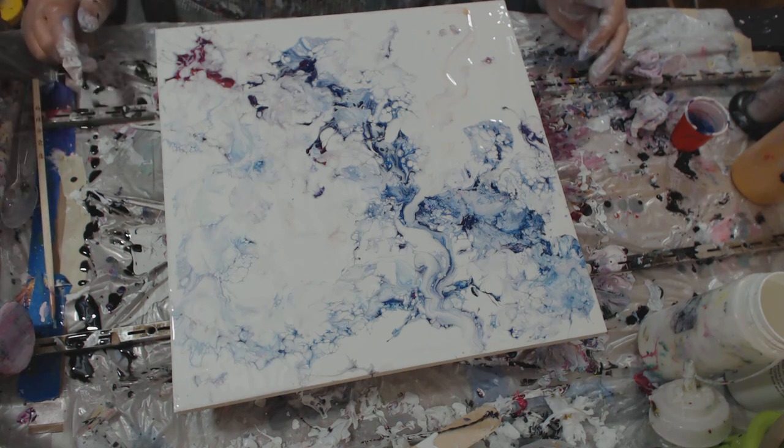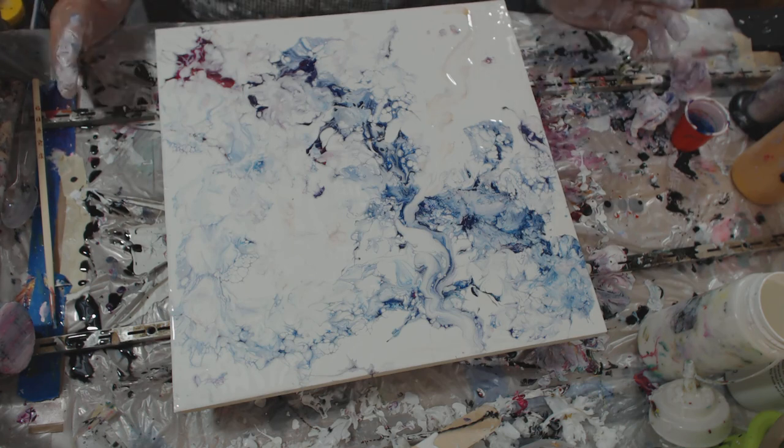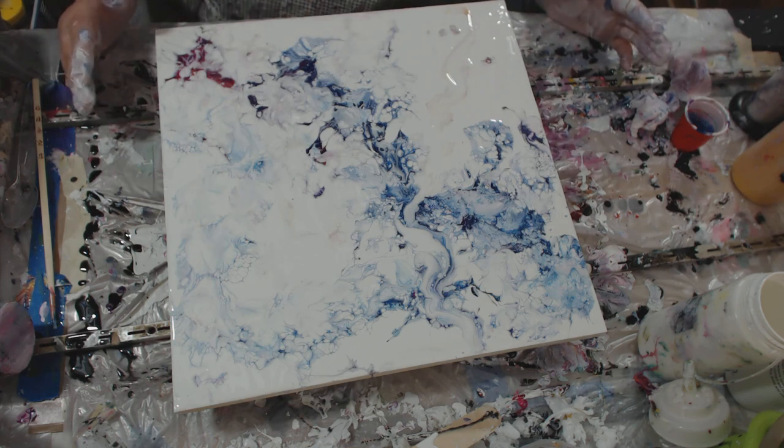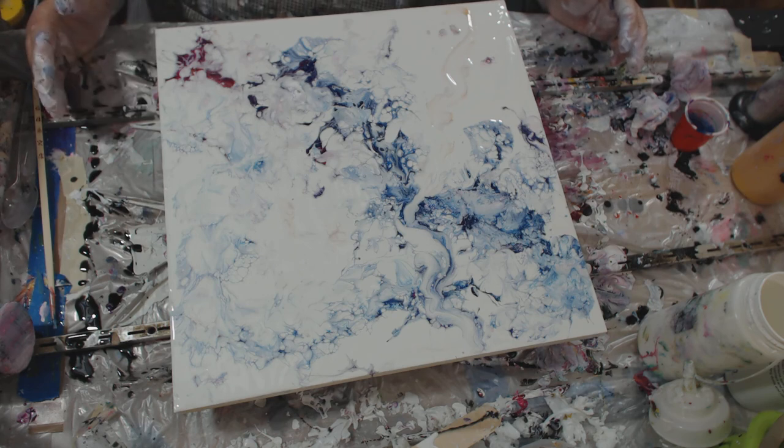I may go ahead and put up that video of doing the framing. If not, I may just show it when it's done so you can see what it looked like. I'm going to say goodbye for right now. This is Barbie.